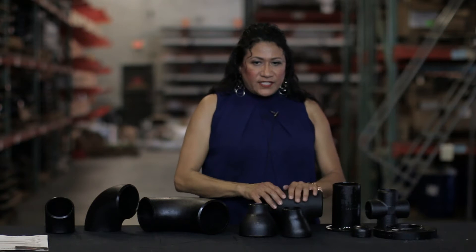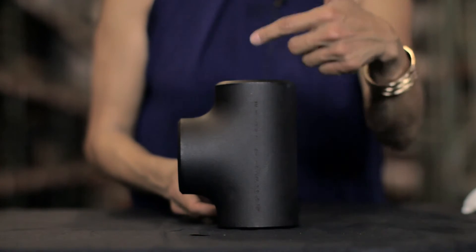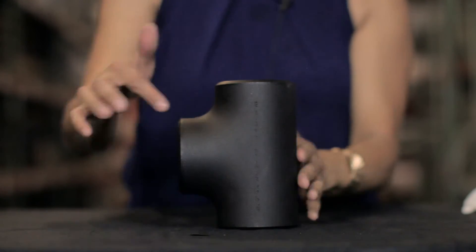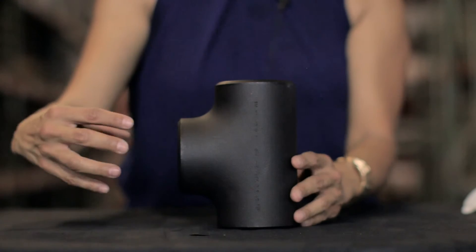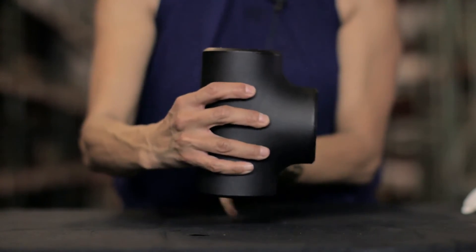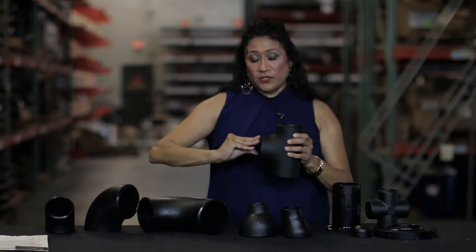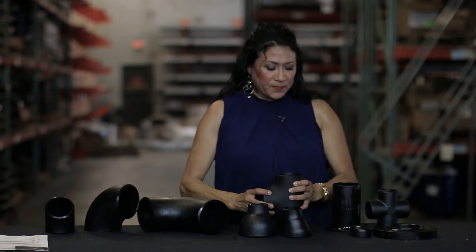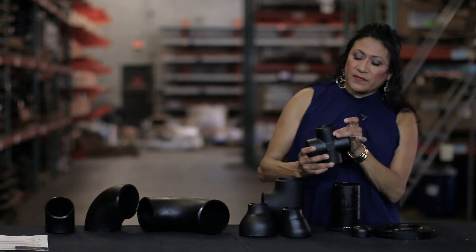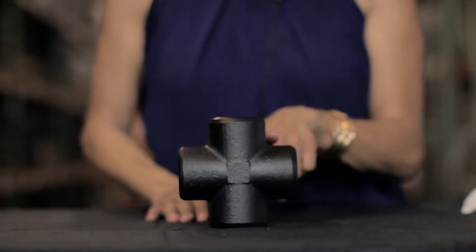You also have T's, which are in the shape of a T. They have two outlets at a 90 degree with a branch which is off of the center. There are also reducing T's, where the branch has a reduction that goes right into the pipe system. A cross is a lot like a T but it has four equal sides. Some people refer to it as a four-way T instead of a cross.